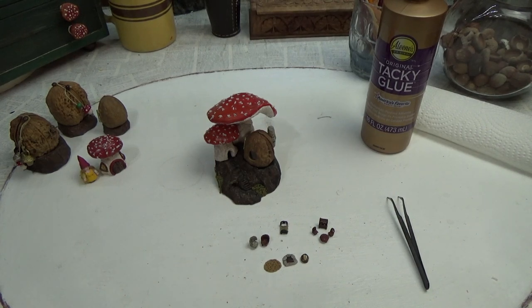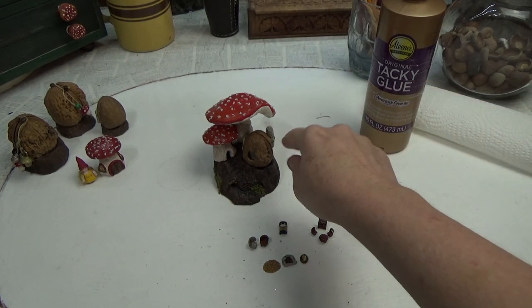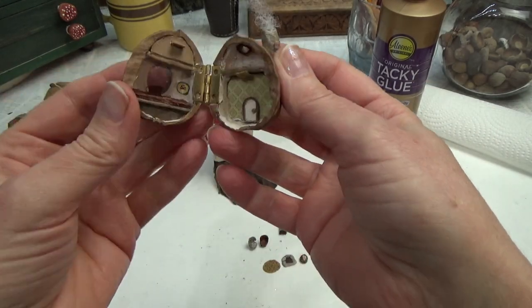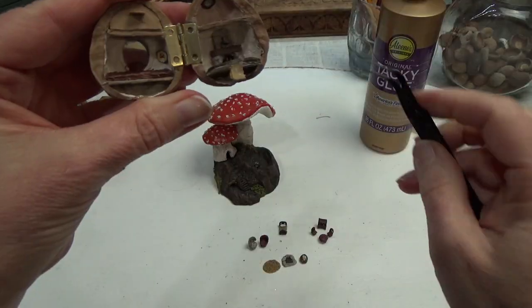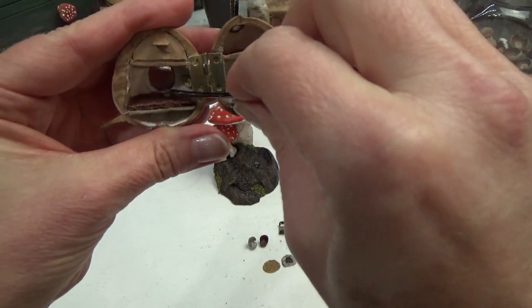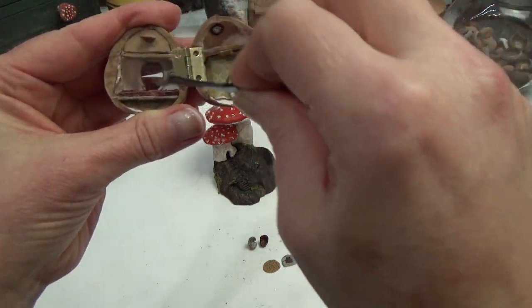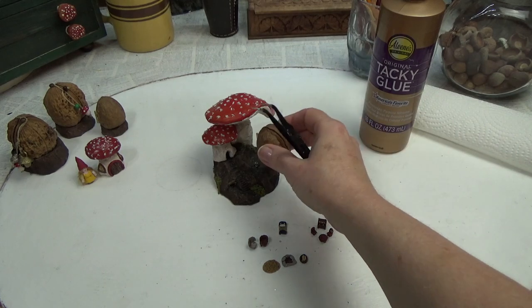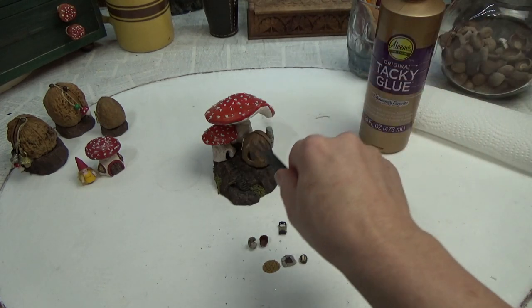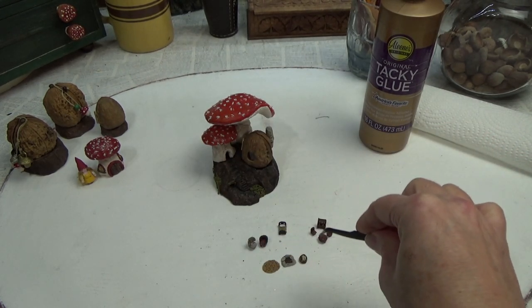Hi guys, welcome back to my channel where the gnomes live. This is Sharon Oyella and this is part two of a three-part series all about this walnut. I just uploaded a video before this one that shows you how I add in windows, how I hinged the walnut, how I added in these pull-down floors and a fold-out floor, the built-in fireplace and chimney. In this video, part two, I'm going to show you how I made all this little tiny furniture.